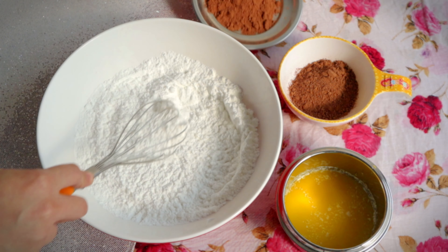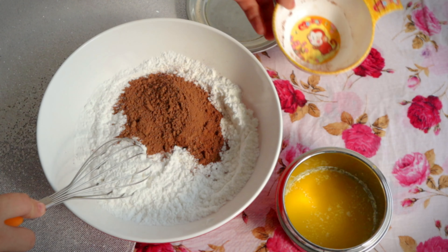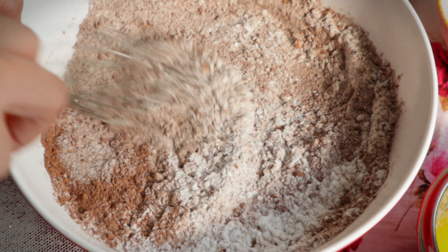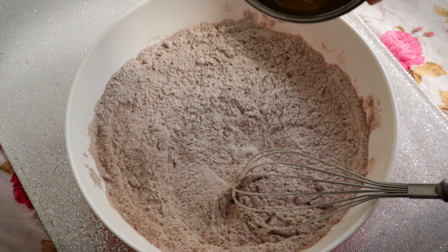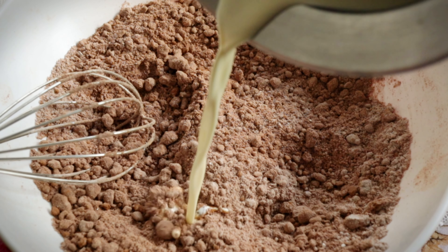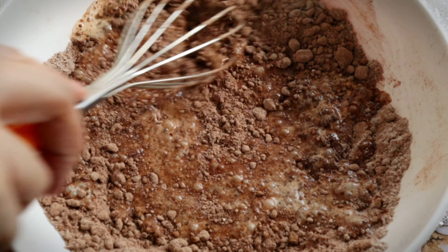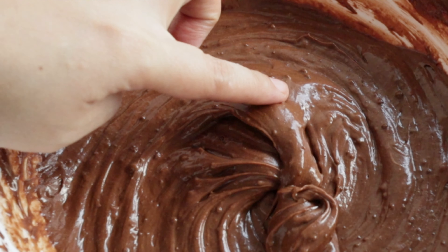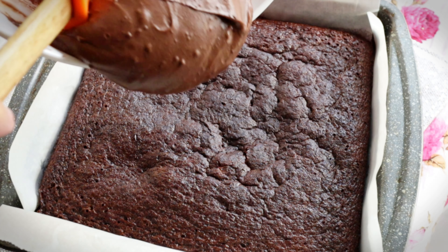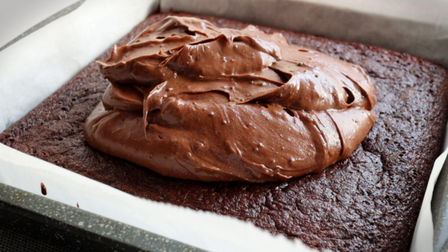While we wait, let's make the Milo frosting or ganache. It's super easy to make. In a bowl, combine the powdered sugar, Milo, cocoa powder, melted butter, and warm heavy cream. Mix until the sauce or glaze or frosting thickens. The exact measurements can be found in the description box. Then pour it over the Milo brownies.